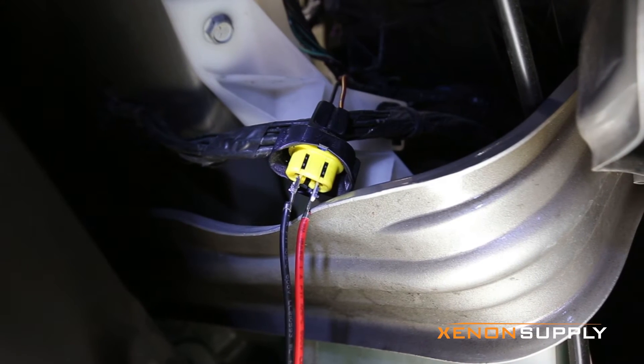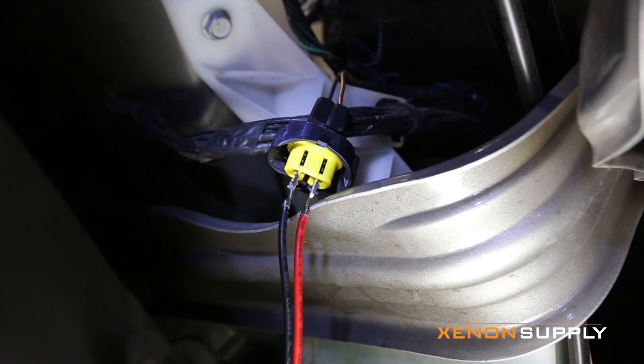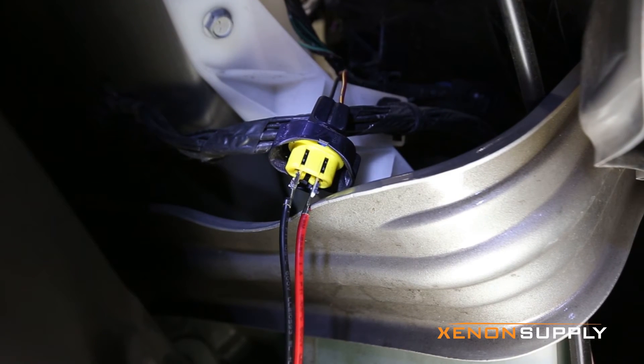Whatever colors they are, just try different configurations for the red and black wire into the stock connector until the HID works.